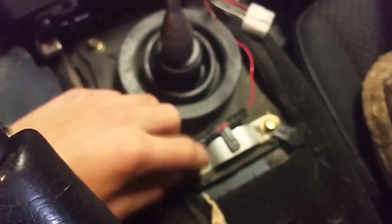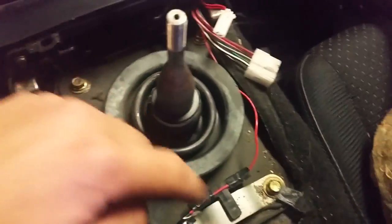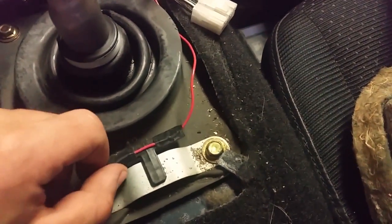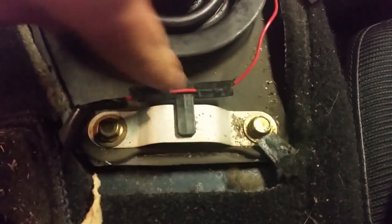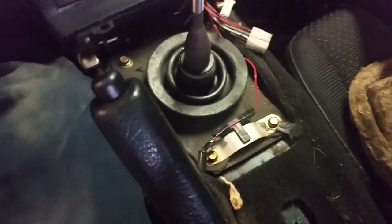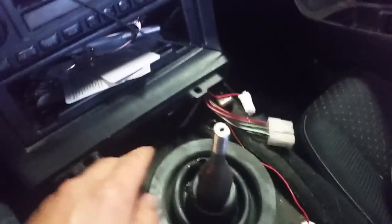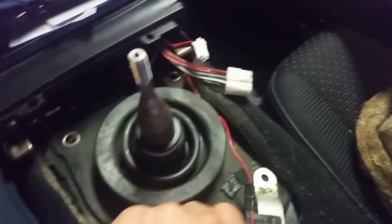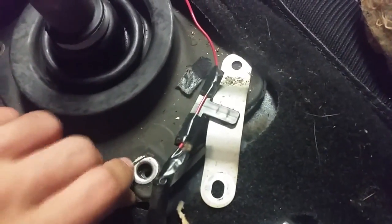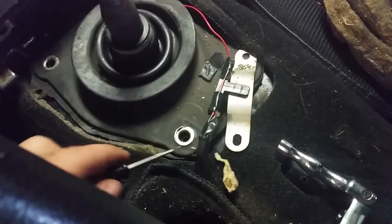Once you get all the foam out, there are four screws — two back here, two up here. There may be a wire that just pops out; a lot of these things are just clips. These are 10 millimeter. I got those bolts out — it'll just slide out of the way, so that wire shouldn't be a problem.